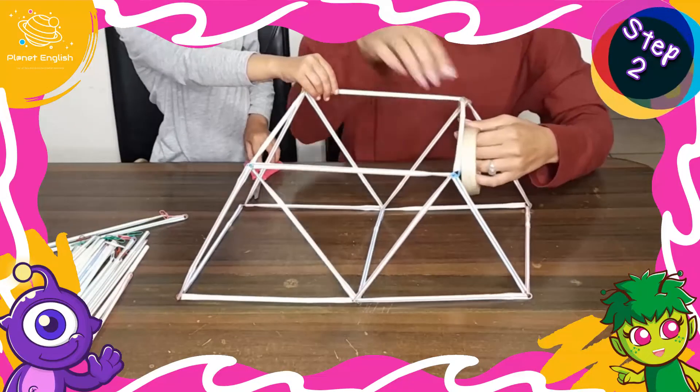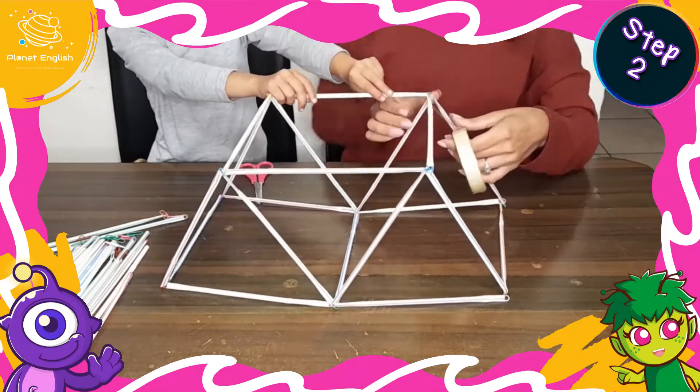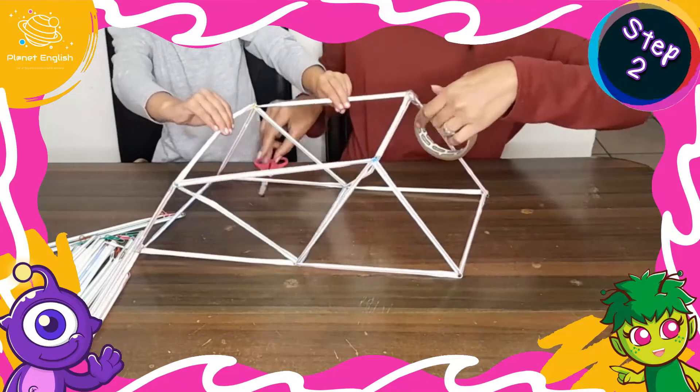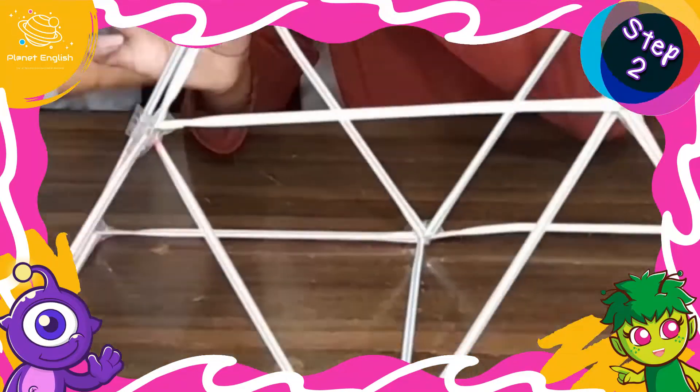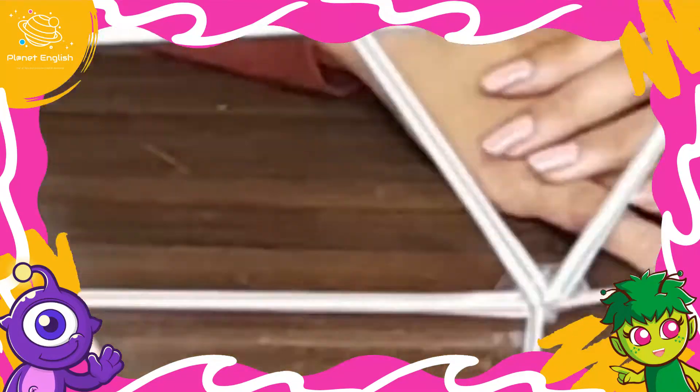If needed, stabilize the bridge by using sticky tape to reinforce the paper clip joints.